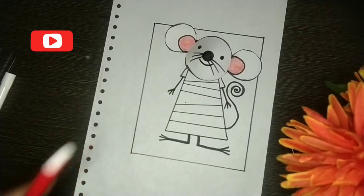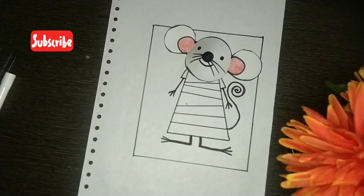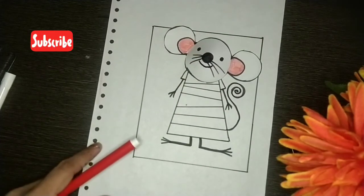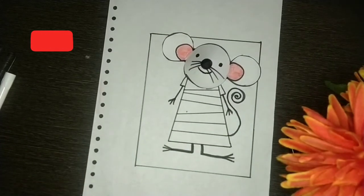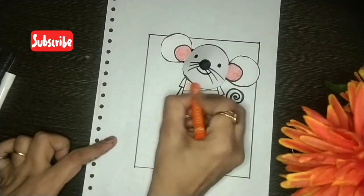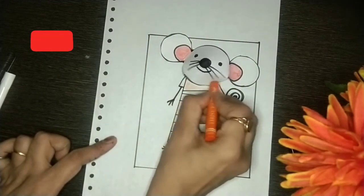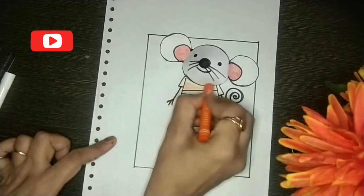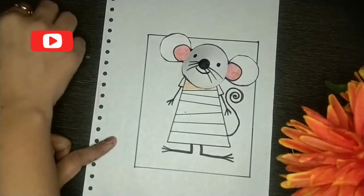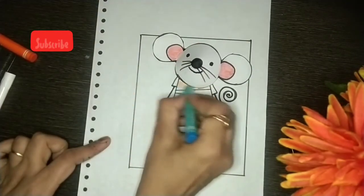I have colored the ears partly pink. Now I will make a colorful dress — it's bright. I'm coloring this portion orange. You can color it according to your choice, and I will color it light blue.